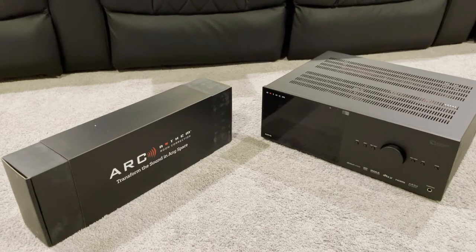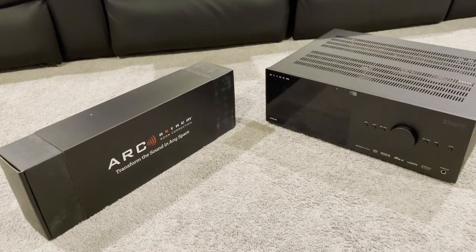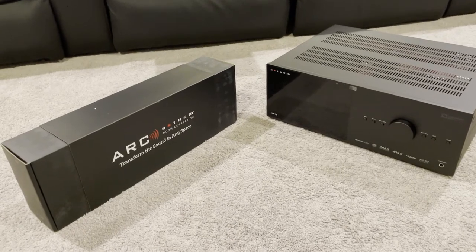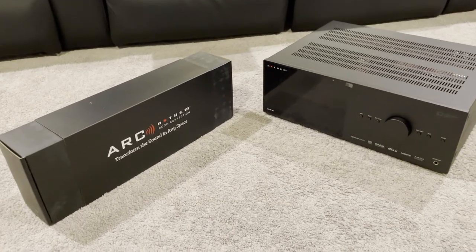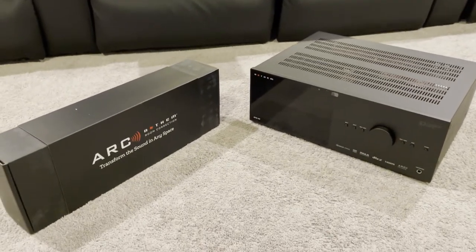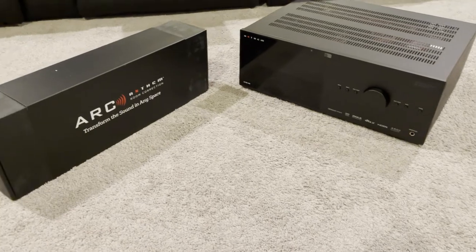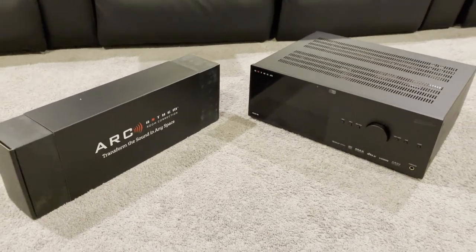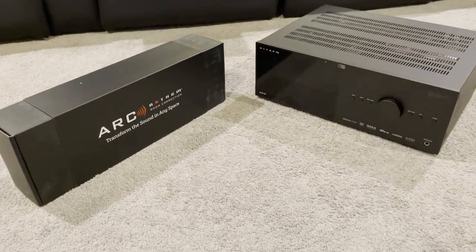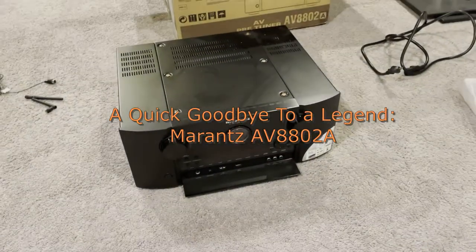Processor technology does change — at some point there's going to be a new HDMI spec beyond 2.1, but Anthem has said the boards may be upgradable, so in theory I could just pay for a board upgrade. HDMI 2.1 is nowhere near being fully utilized now, so we'll probably be good for a while. I'm excited to try a different platform — I've been with Marantz for quite a while, somewhere around 10 to 12 years.